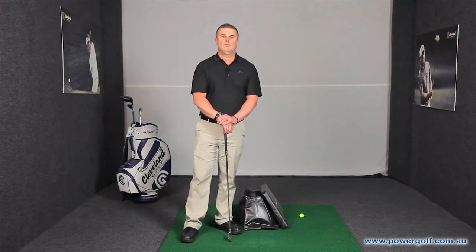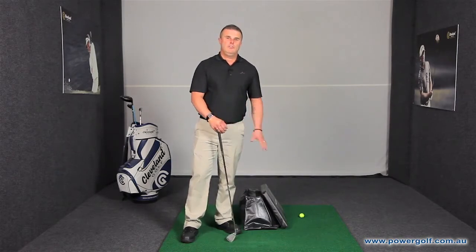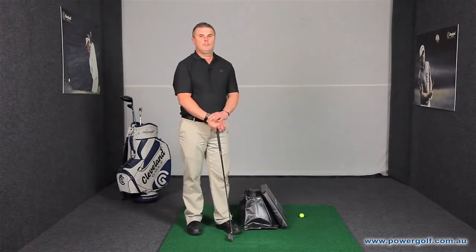Hi, my name is Craig Wynn, in-store teaching professional at Power Golf Alexandria. What I would like to share with you today is a good teaching aid that I have right here. It's called the Tour Striker.